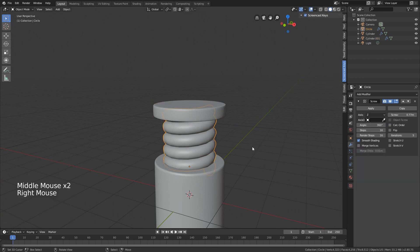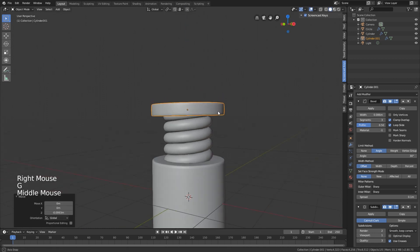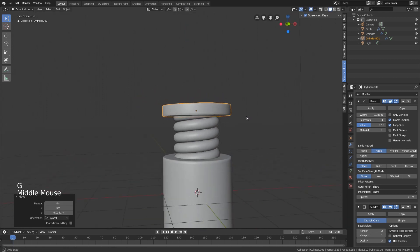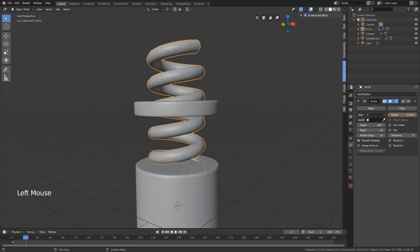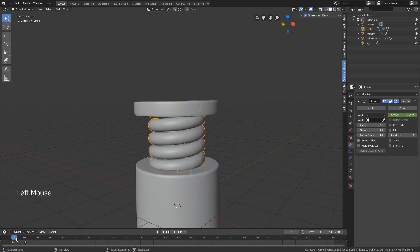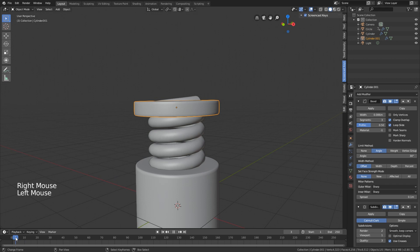Now it's time to animate this. At frame one we can insert a keyframe in the screw modifier. Go to frame 11 and put the screw modifier value up - let's say 1.47 - and insert a keyframe. Now you can see that we get this animated form, but this piece doesn't move with it so we need to change something.